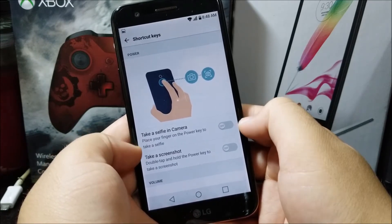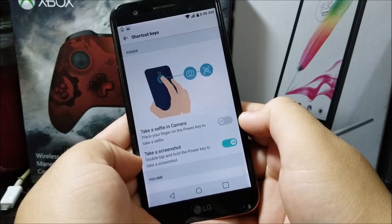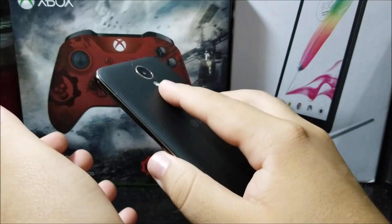Here you can activate the fingerprint sensor to take a selfie in camera, and also to take a screenshot. Flick this on, and now it says: double tap and hold the power key to take a screenshot. So let's try this — one, two, and hold.